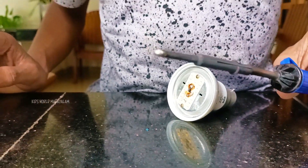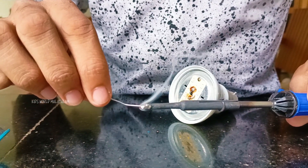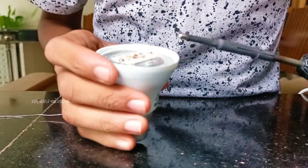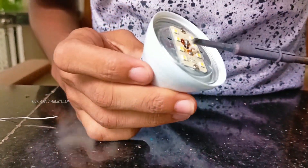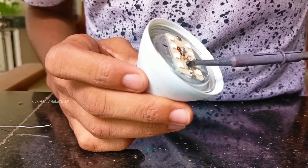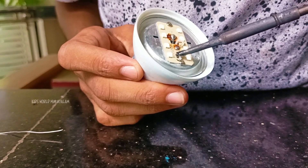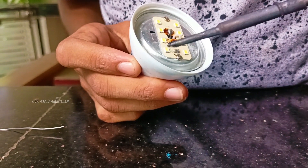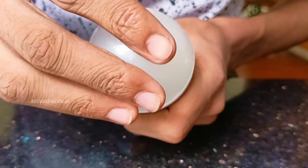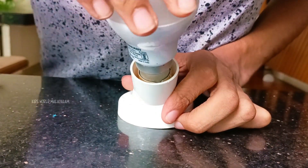We will add this to the salt and put it in the middle of the salt. We have to use the lake here. We have to set the lake on the side of the car. This is the cap. I will set the lake on the side of the car.